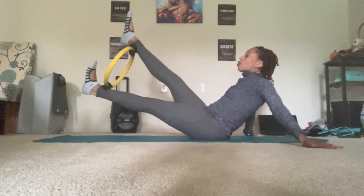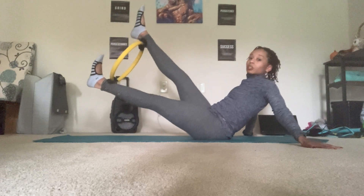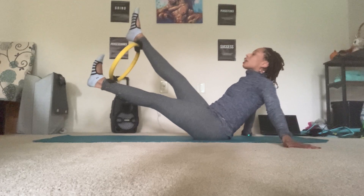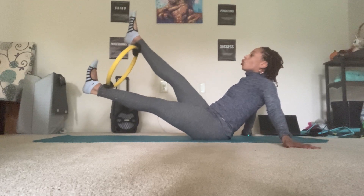Lift the legs up. Hold here. Squeeze and release. Squeeze and release. Squeeze and release. Lengthen out the chest. Two, one.